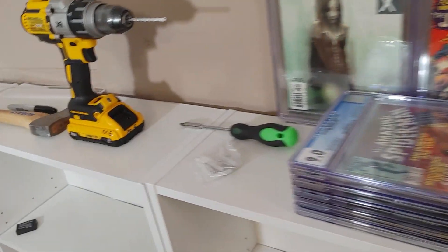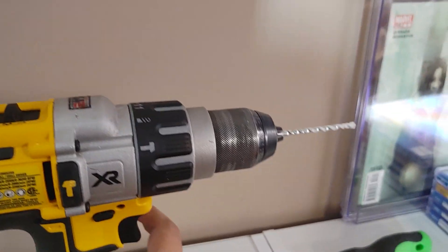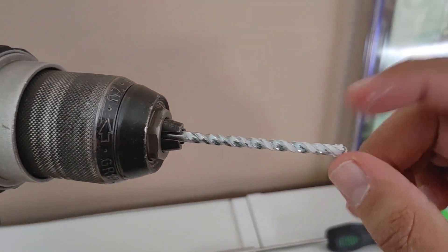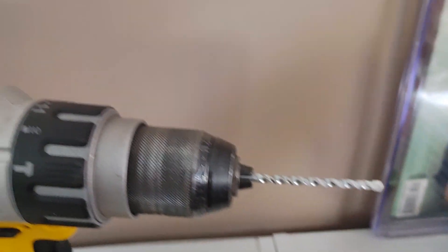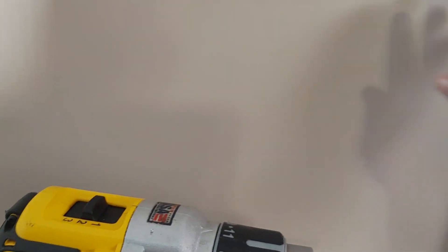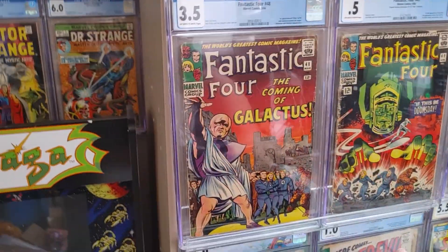Now, for tools you need a few things. I have a drill here with a drill bit for drilling a big hole straight through the wall. With these little acrylic shelves, we will not be using a stud finder — because they have very specific spots for the screw holes, just one on the left and one on the right.